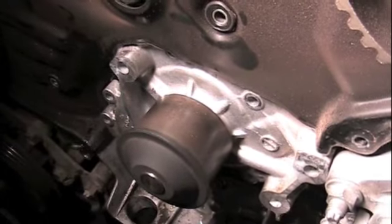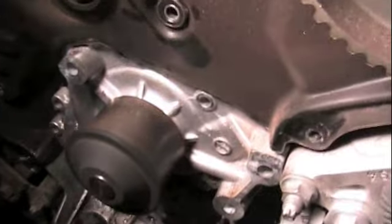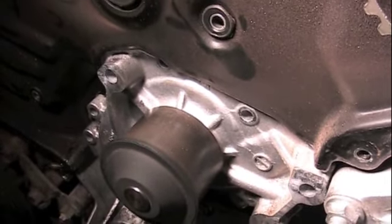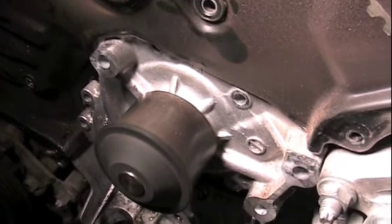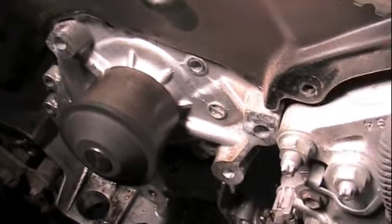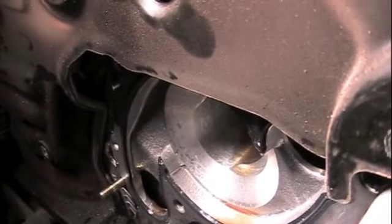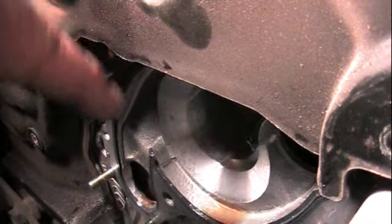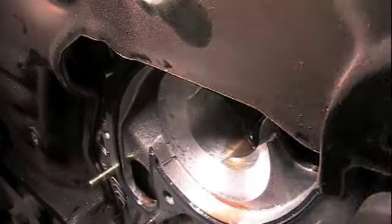Removing the water pump — you have to take those studs out because the very top edge of that water pump tucks up underneath that plate. But when those studs are out of there, you can actually pull the water pump out. The water pump actually tucks up underneath this plate right here; when you take those studs out, it can come out and tip.